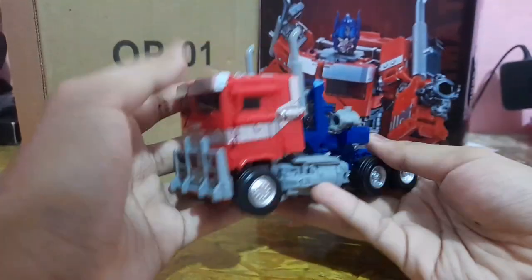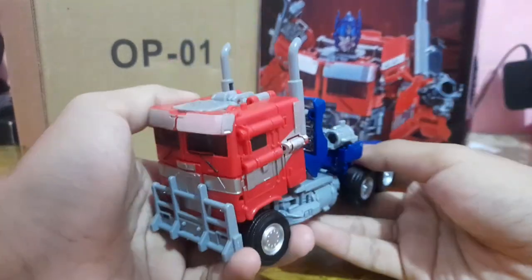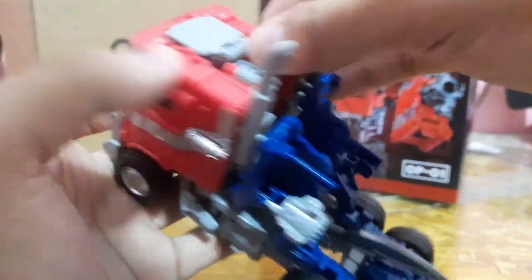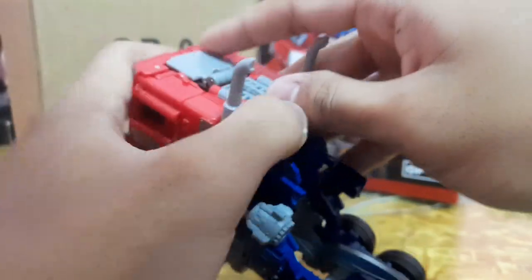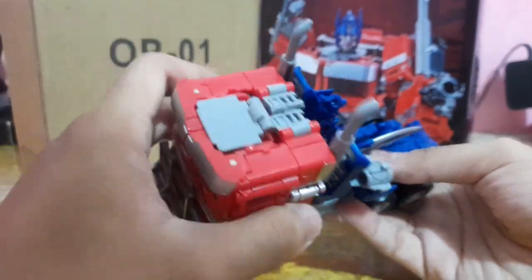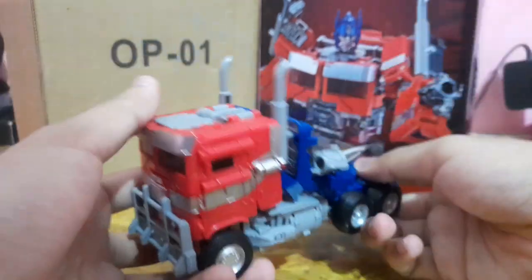In terms of transforming into truck mode, it's super enjoyable — just flick back and transform. However, one slot on my copy doesn't want to tab in due to a part hindrance. I hope that's just a copy-specific issue and not present on the original figure, because as far as I know the original SS102 has no QC problems.